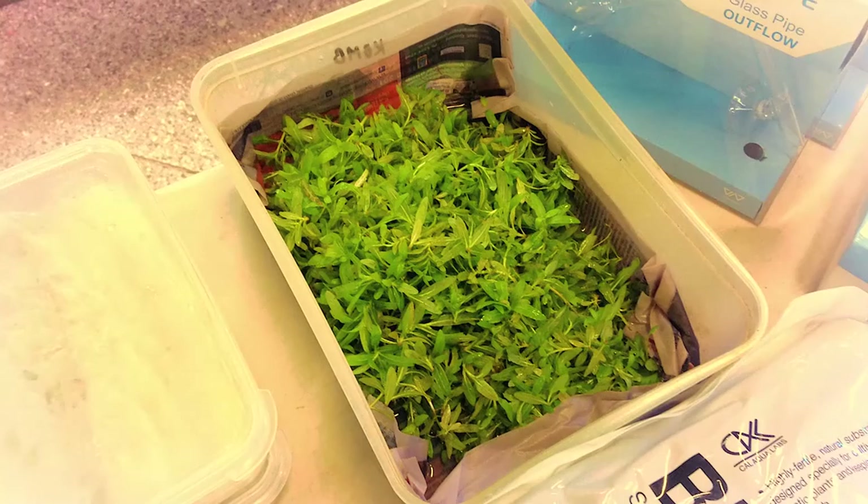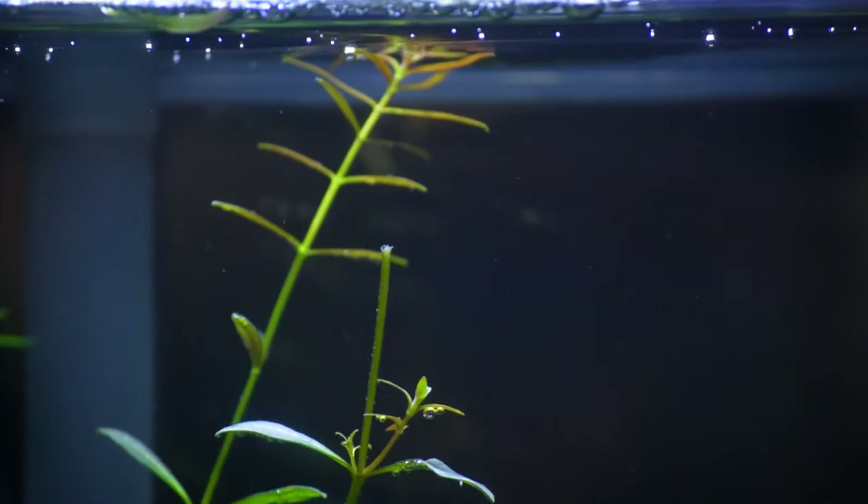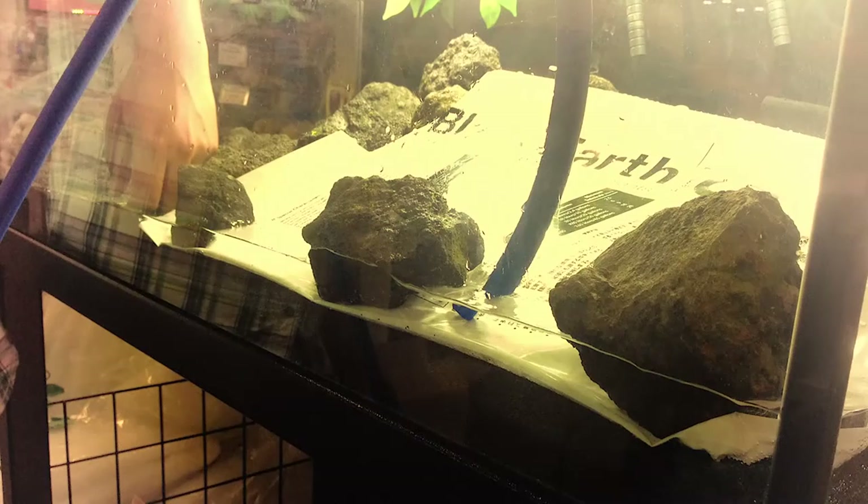Next we placed our rocks. The following step was to add plants. Our aquascape is in the Japanese style, so we selected smaller leafed, compact plants with height being supplied by the landscape. Other styles of aquascape include Dutch and jungle.